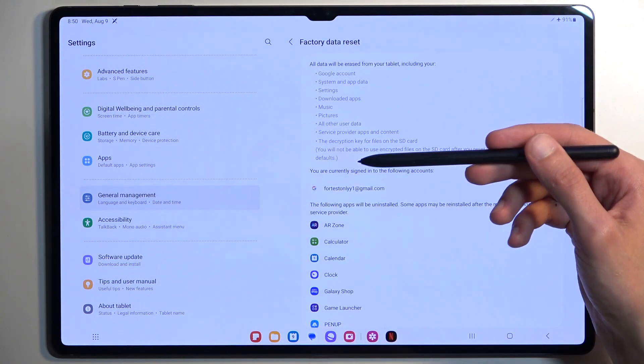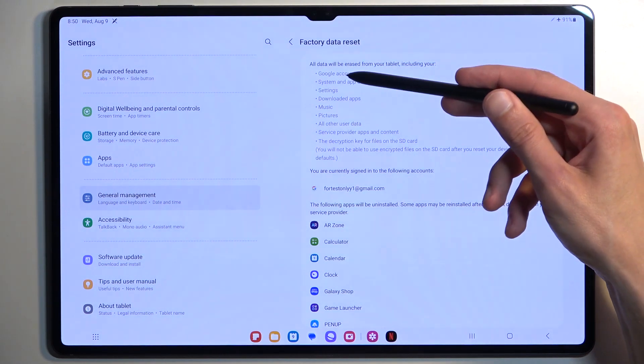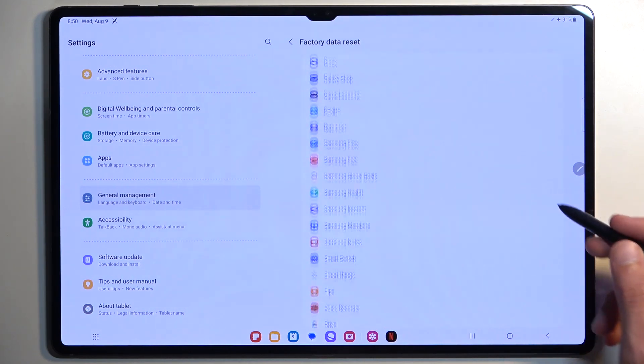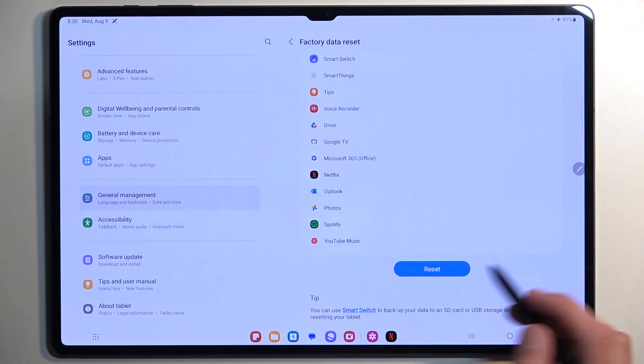This will provide you with a list of data that will be removed. Go over this and see if there is anything you would like to keep — if there is, make a backup copy of it. If there isn't, completely ignore it.